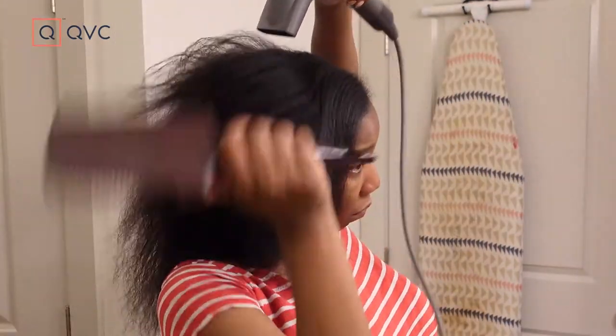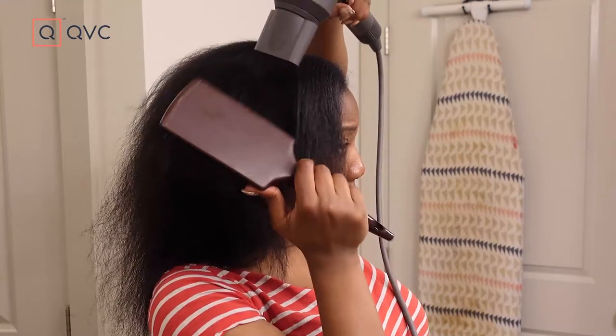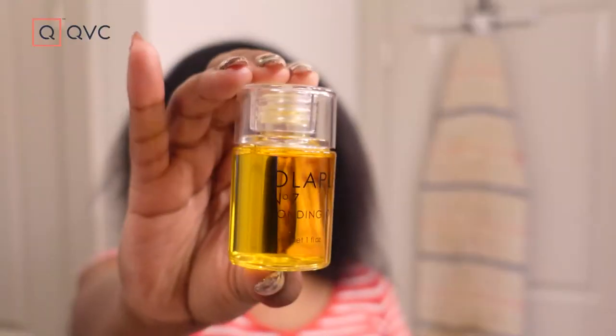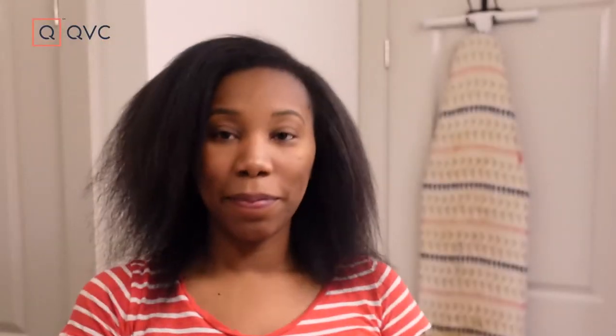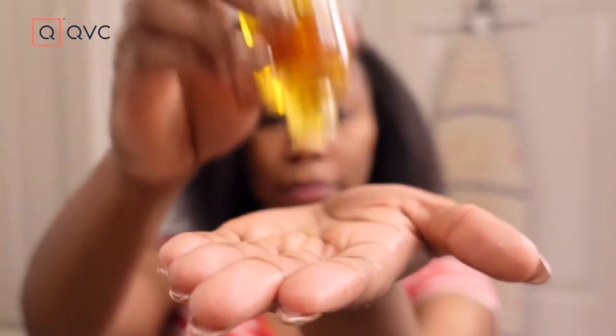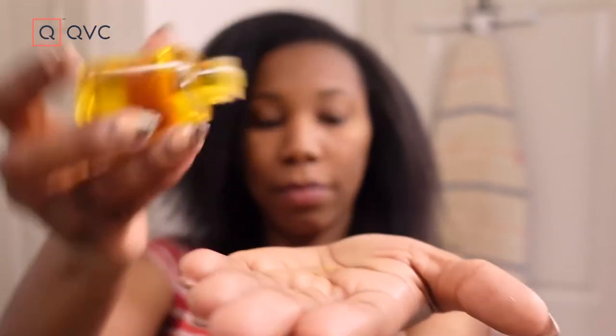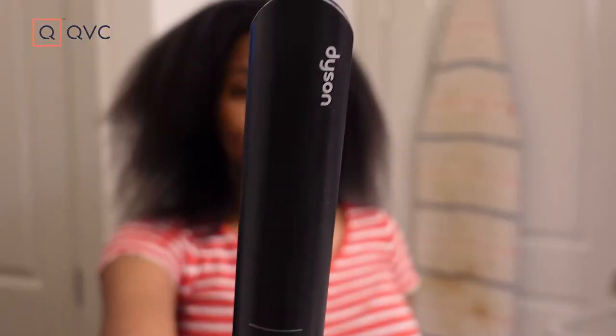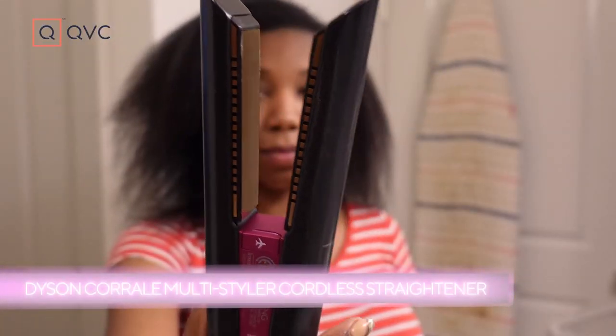Now my hair is all dry, but I do want to smooth it out a bit more — I like to get it dry and mostly smoothed out, then go in with the flat iron. I'm going to put in a little bit of the Olaplex styling oil after I blow dry. I don't use too much because I am going to go in with the flat iron, but I just want to add a little bit more moisture after the blow dry. To flat iron my hair, I'm going to use the Dyson Corral flat iron.